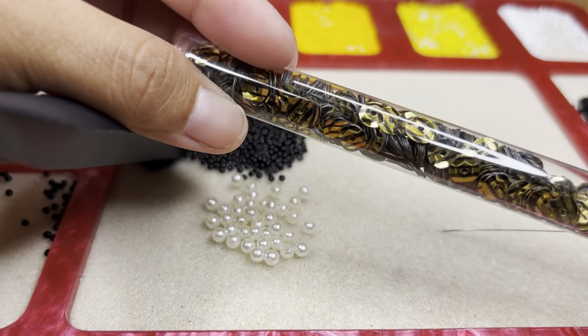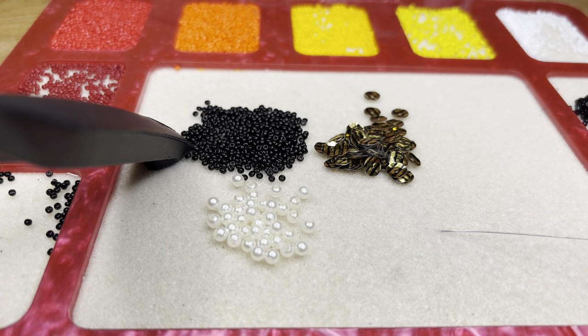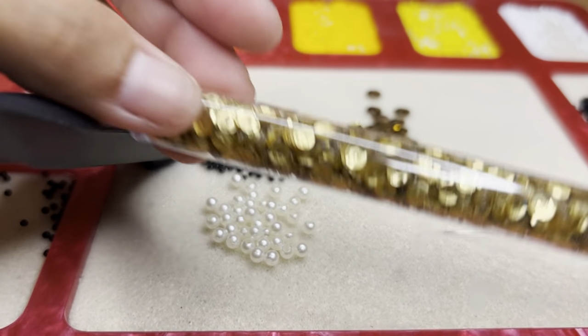Look at these sequins. I'm going to be using these ones, and then I'm going to be using these smaller ones right here.